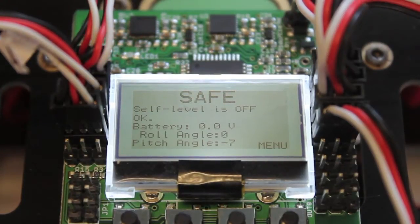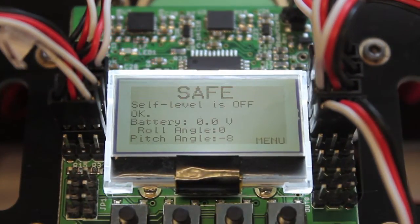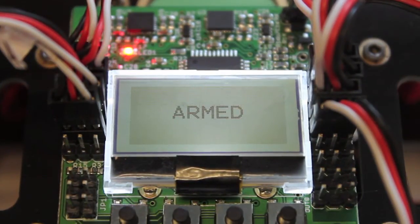The traditional method for turning your self-level mode on is to arm with your standard down-and-to-the-right with your left stick, and then push to the right with your aileron at the same time. I'll go ahead and do that sequence right now. It's armed.